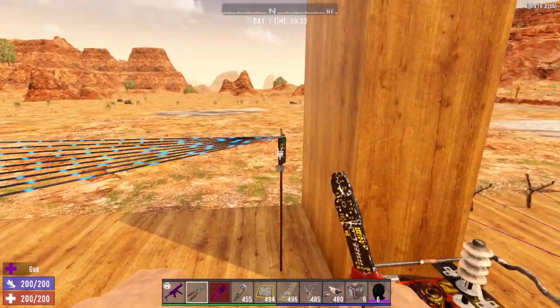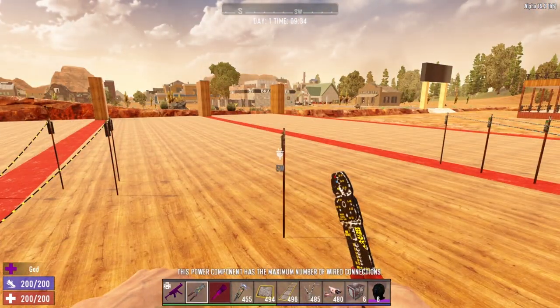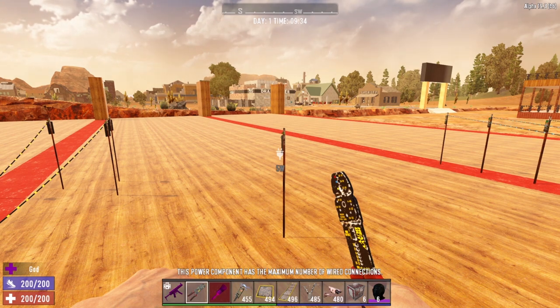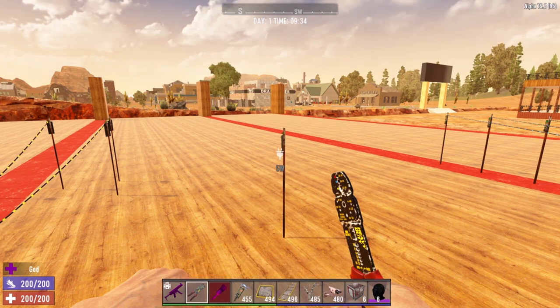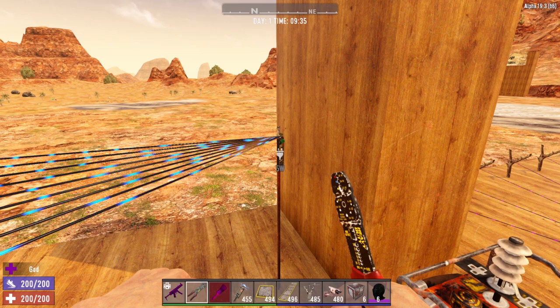If we go ahead and try to connect electric fence post number 10, we get that little warning there saying: 'This power component has the maximum number of wired connections.' So the maximum number of outputs that each electrical item has is nine.